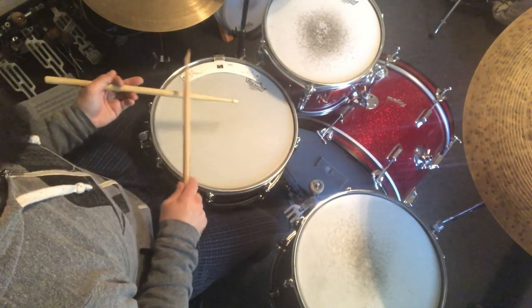And then finally, flip that. Short notes on the snare drum, long notes on the bass drum. Like this. One, two, three, four. [Flipped snare and bass drum demo.]